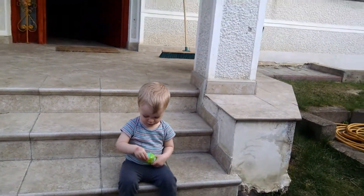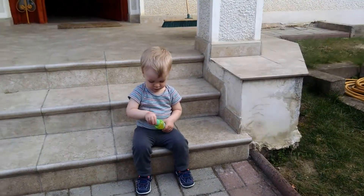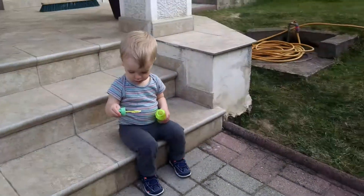Tell us how to blow bubbles. Okay, let's see it. Okay, go for it. Stand up and blow the bubbles.